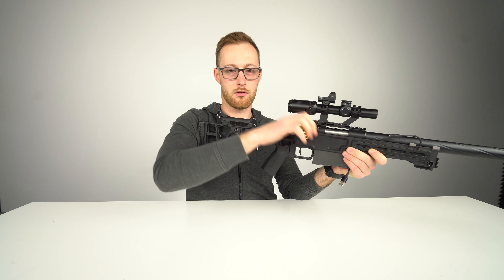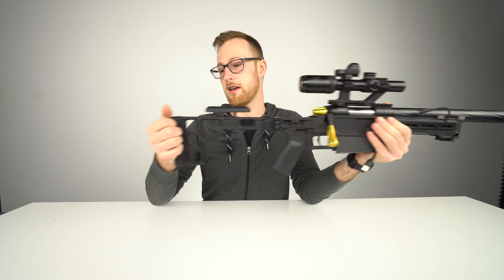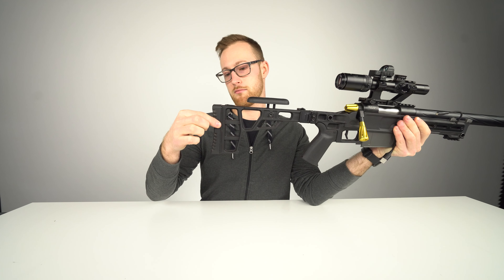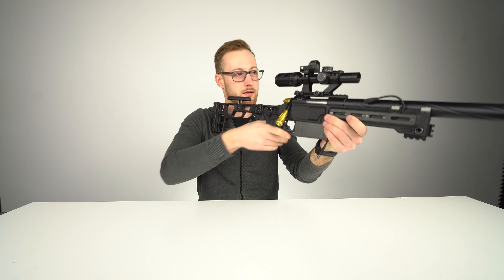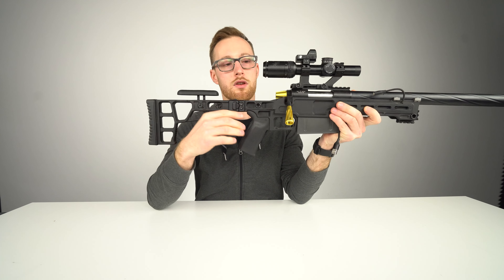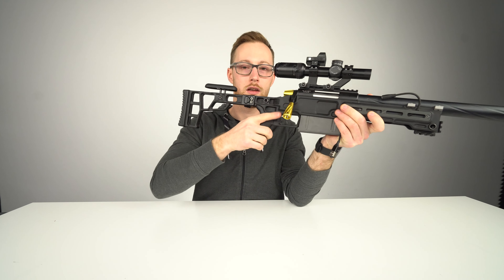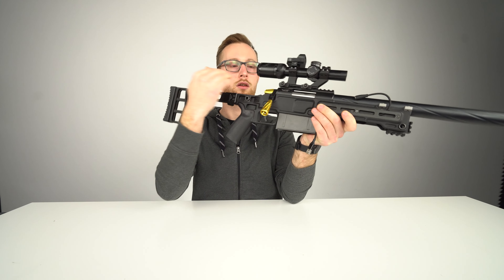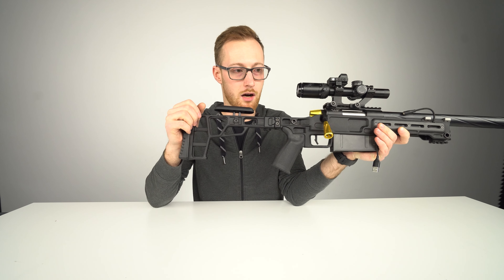With the cheek rest further back, nothing is preventing me from racking the bolt. No spacer — you can make the length of pull longer or shorter. I prefer it in the shortest configuration because that gives me a nice look through the scope; I'm exactly where my head should be. If you're too far or too close you don't see as much and it's not sharp.